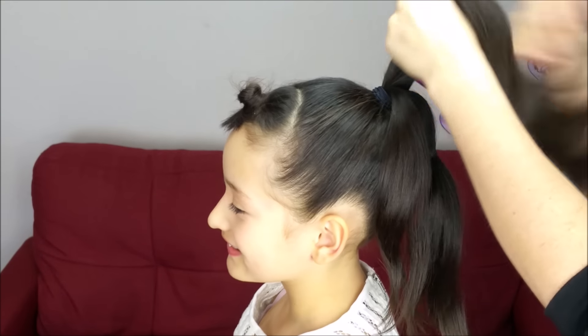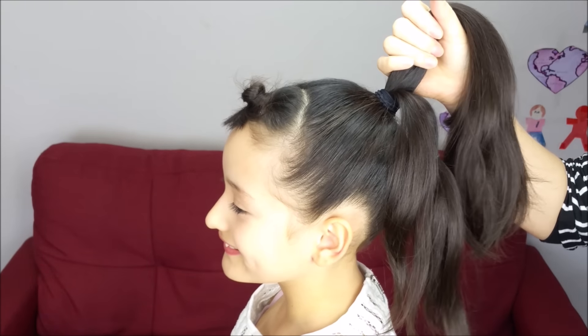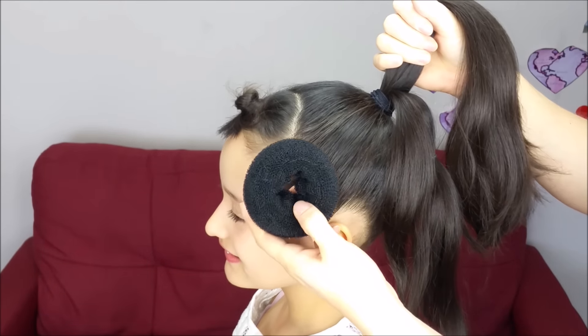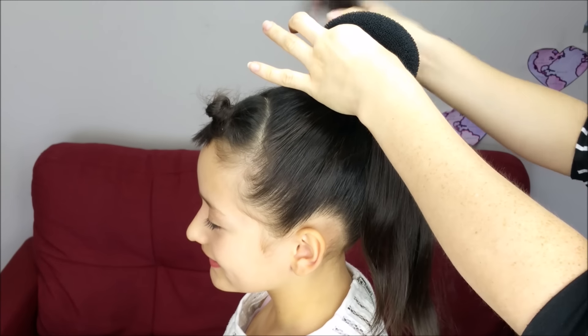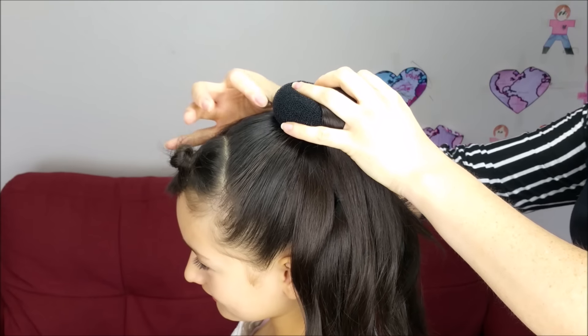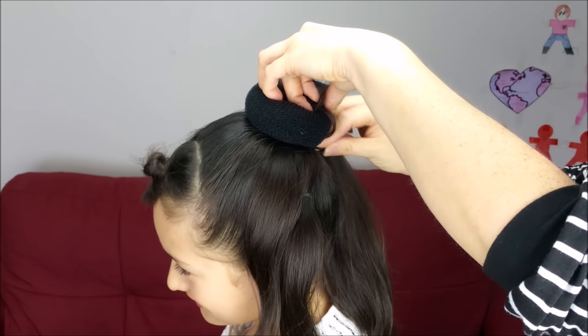Next, we're going to grab the ponytail and we're going to use a bun maker or a sock bun. We're going to pass the hair through the middle and I'm going to use one or two bobby pins to hold it.